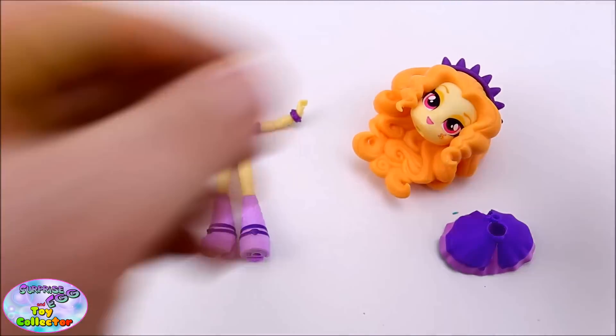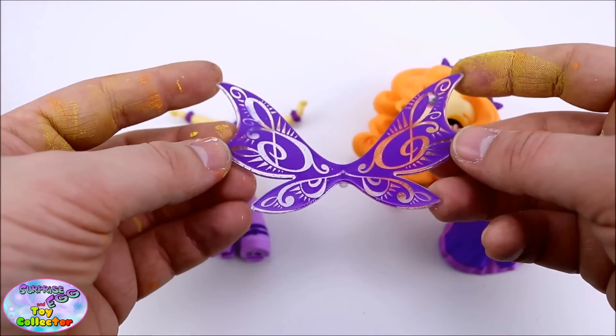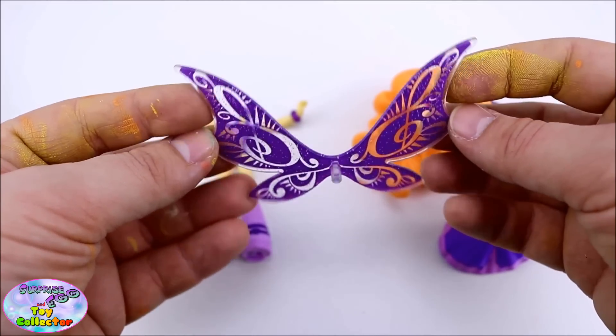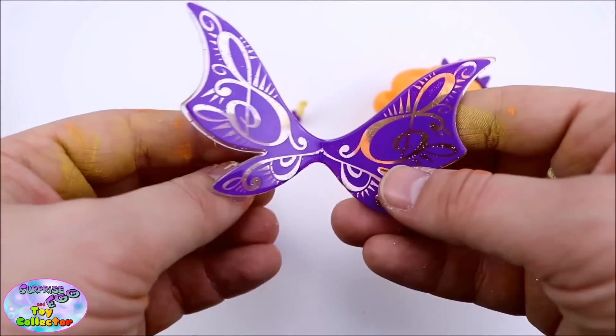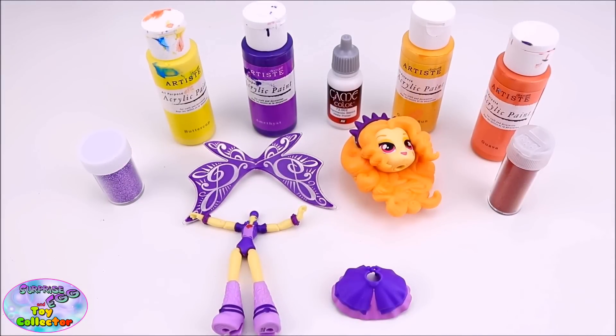To make this custom, we're going to need some wings. We'll be using the larger Adagio Dazzle doll's wings. If you don't have these wings available, you can go ahead and make your own. Now we have everything ready, we'll go ahead and make our Adagio Dazzle custom figure.